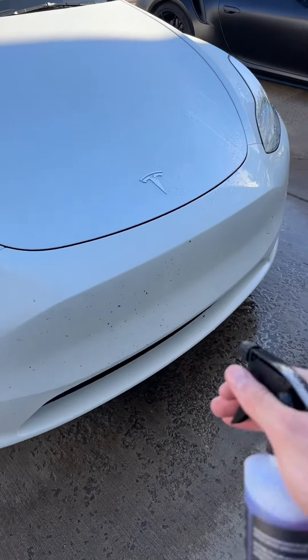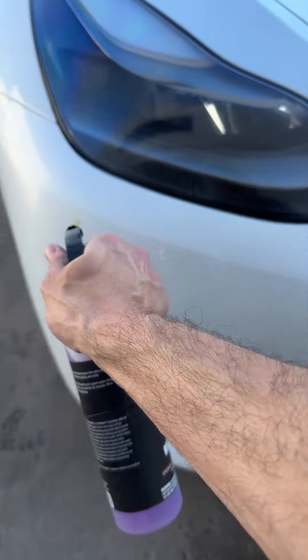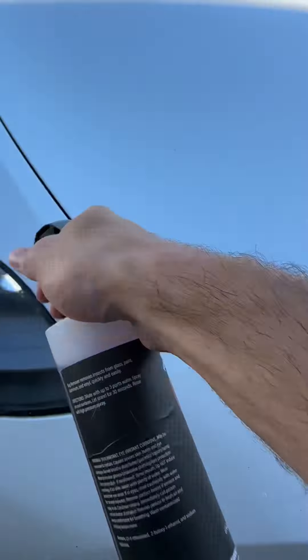And now for the passenger side — we're gonna let it sit for about 30 seconds to a minute.